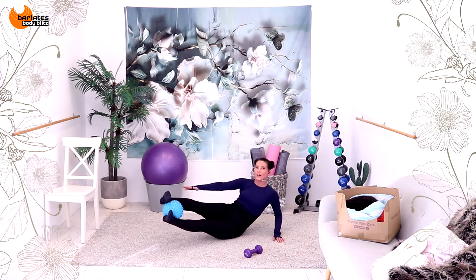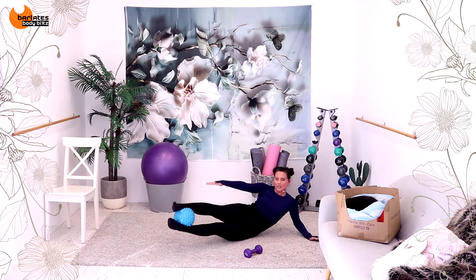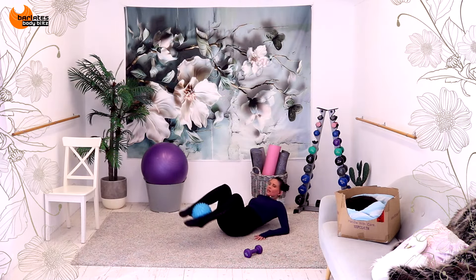Lift leg. If this is too heavy for you with the weight, do it. Two. Last one. Eight, seven. Extend on a diagonal. Reach up. Come in. Extend on a diagonal. Six, five, four. Side. Angling my knees. Angling my knees.